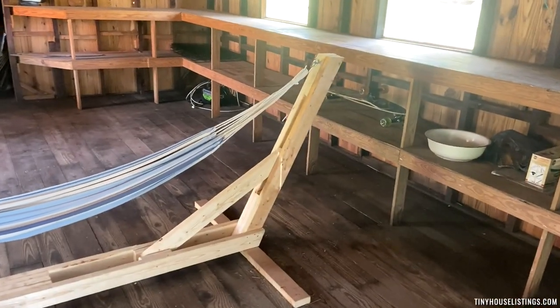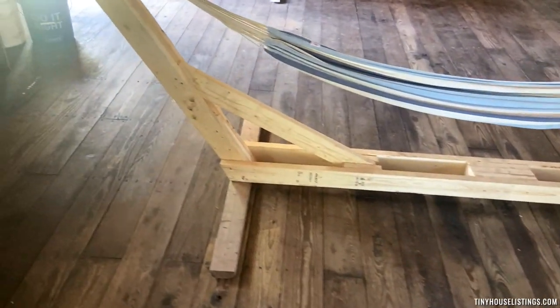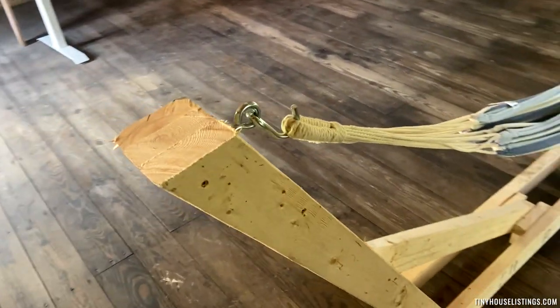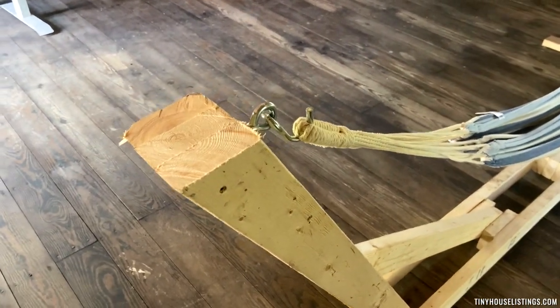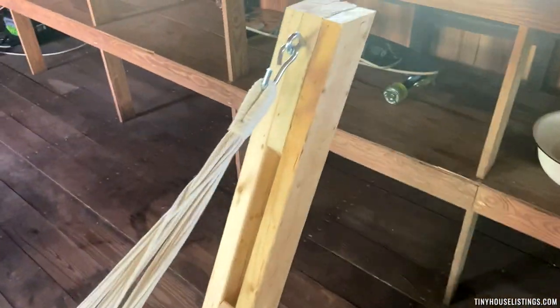What's up everyone, I'm Steven Harrow with Tiny House Listings. I wanted to show you a simple, quick, and cheap hammock stand that I made — the perfect companion for your outdoor space in a tiny house. It's made from just seven standard two-by-fours. I'll leave a link below to the Instructable that shows you how to do it. The entire thing is very simple to make; you just screw it all together and you can hang a standard size hammock from it.